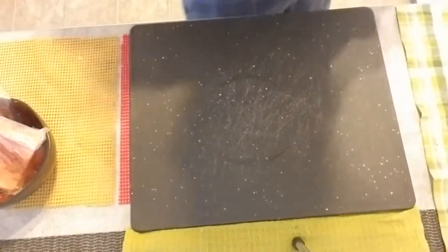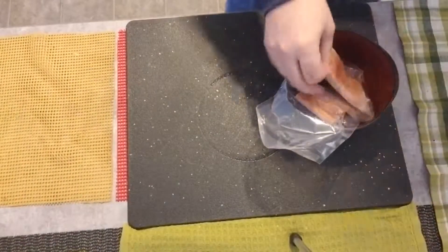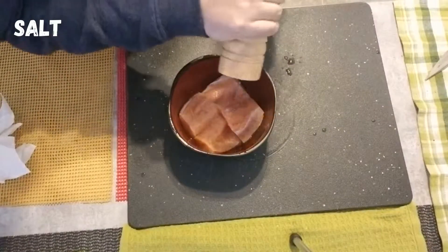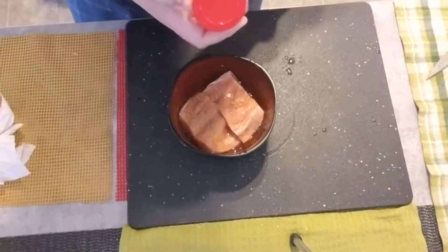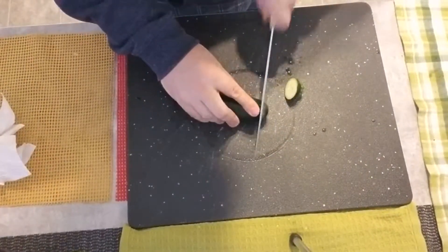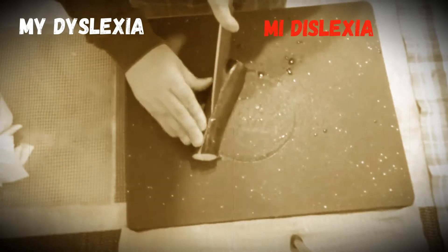Now I'm gonna start — you guessed it — chopping the veggies. Let me season the salmon first: pepper, roasted garlic and peppers, just a little bit. Then we start with the zucchini — sorry, I said cucumber but I meant zucchini.